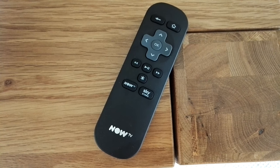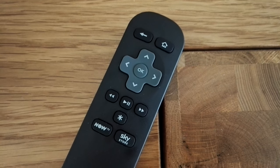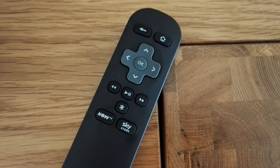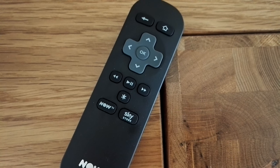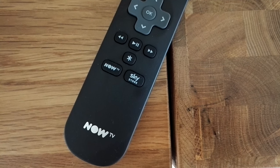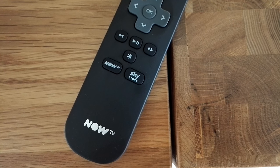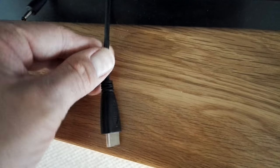On the remote, you've got the home button on the top right, the back button on the left, and the up/down/left/right arrows in the center. There's also a rewind, forward, pause, and play button in the middle, and a couple of shortcut buttons — the Now TV and Sky Store shortcuts — which you can use while using the Now TV. You also get the HDMI cable included.